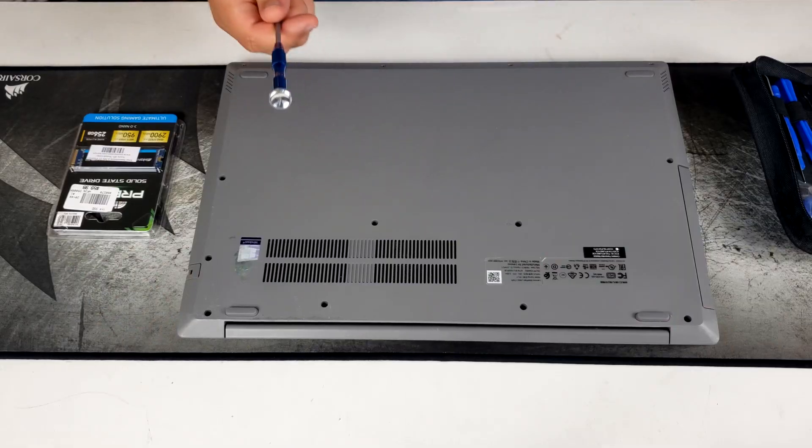There are faster drives with more input/output, higher read and write speeds, and better overall quality, but this drive does the job. I've had it in another build and it runs perfectly fine. For my brother who uses the laptop for school and web browsing, this is all you really need. To install this, look online or on iFixit for a teardown guide — I'll show you how to tear down this Lenovo laptop.